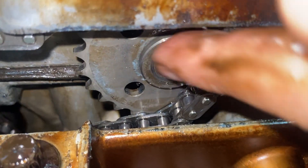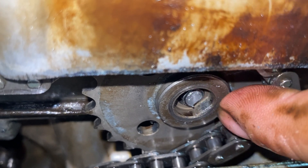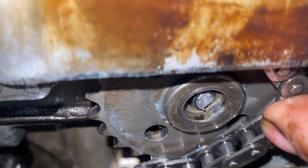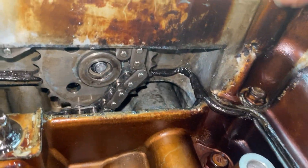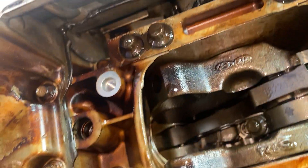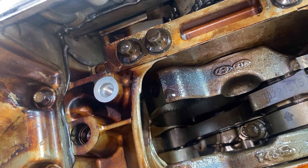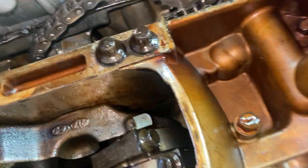The sprocket broke and got detached from the oil pump. What I'm going to do is try to remove that piece, repair everything, put in fresh oil and a fresh filter, and see if the car is going to stop that ticking noise that's been going on.